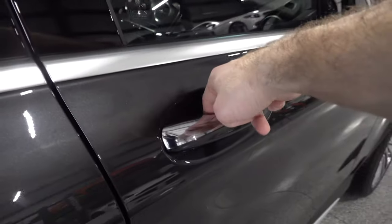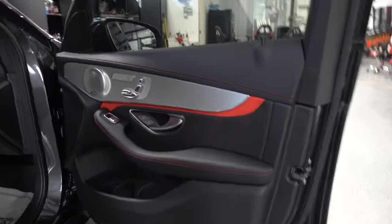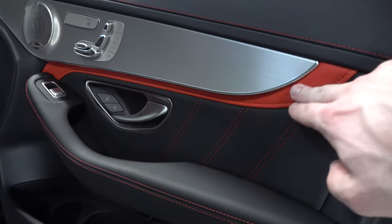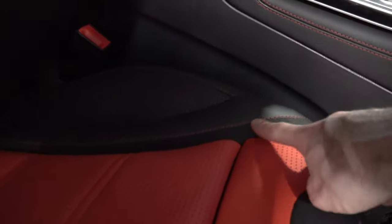This is an optional interior color — red and black. Typically this would all be black, but this is an upgrade to Napa leather with the red accent on the seats and a little bit of Alcantara that matches the steering wheel. The headliner is not Alcantara. This sunroof vent is really cool — these slots allow air within the cabin to circulate up towards the sunroof glass, preventing it from frosting over in cold weather.